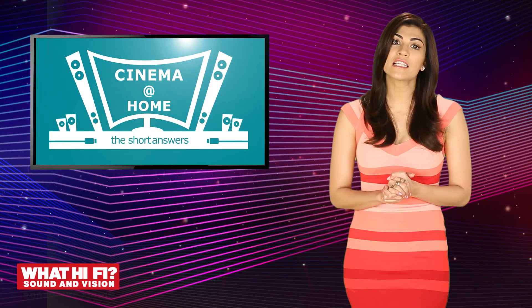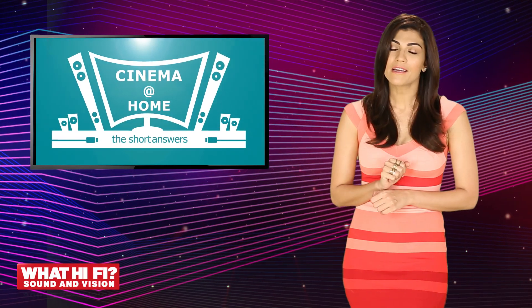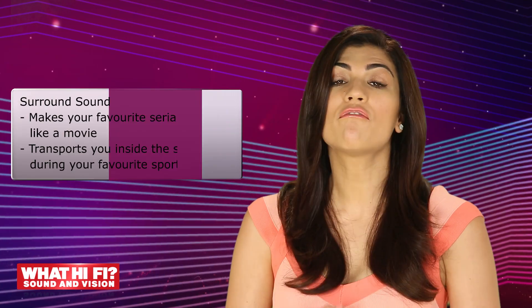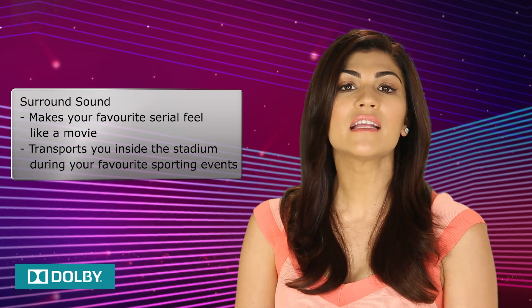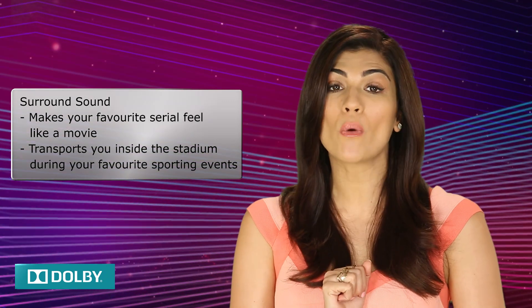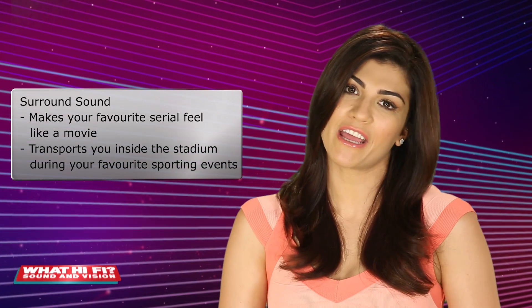Take my word for it, or have a listen at a store if you like. Surround sound makes your favourite serial feel like a movie, and transports you inside the stadium like never before when watching your favourite sporting event.